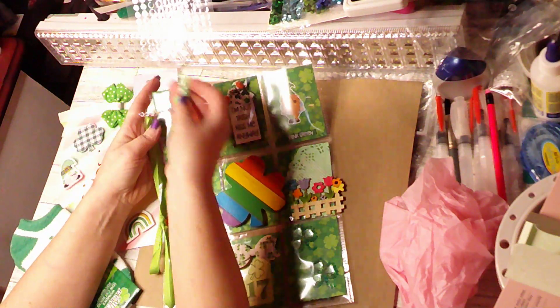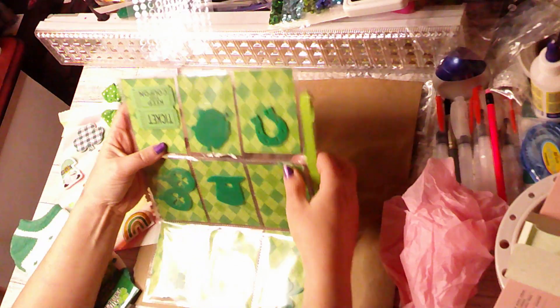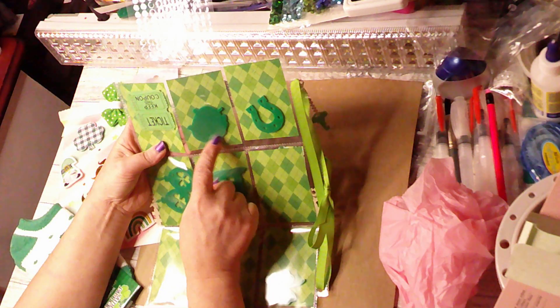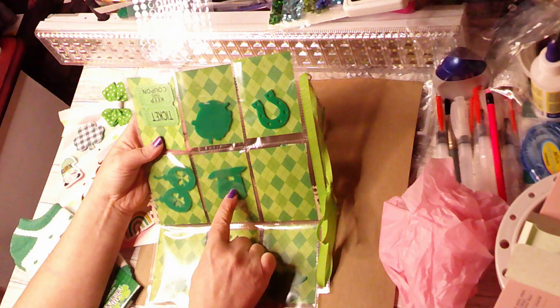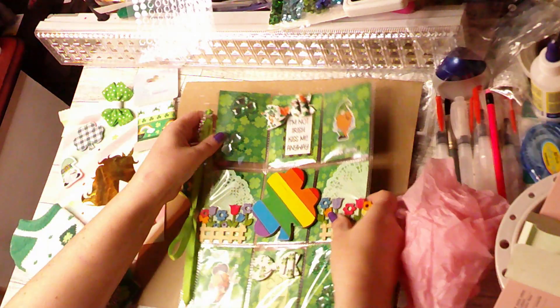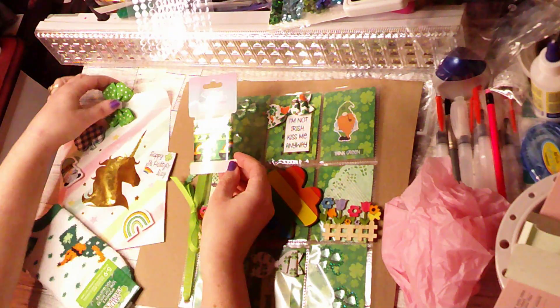She included a cute little green key, and then we've got some ribbon here. On the other side we've got some cute little ticket coupons, a pot of gold or horseshoe, some balloons, a hat, and some more shamrocks. I think that's very cute.